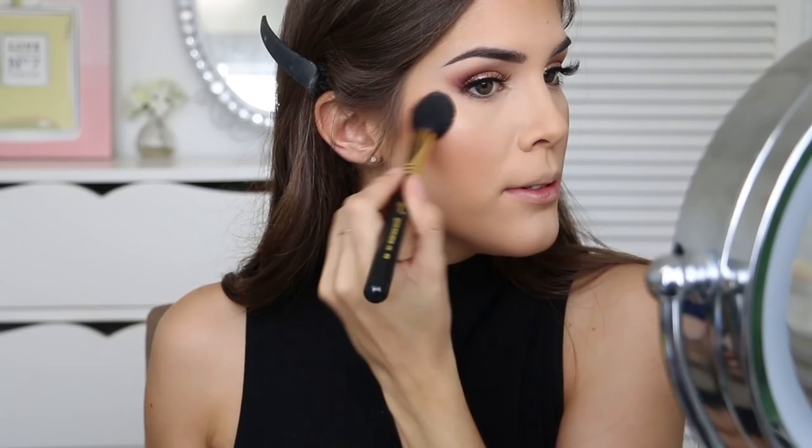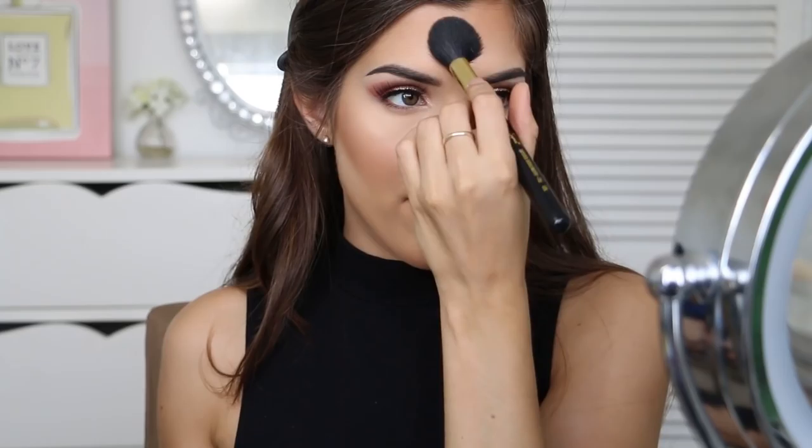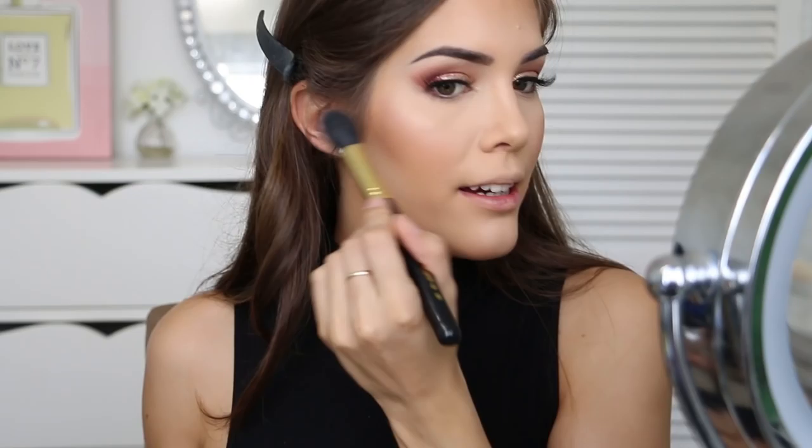Next up is highlighter and I'm going to use Mary Luminizer by The Balm. I love this highlighter — it's so pigmented and so pretty. I'm going to take some on my Sigma tapered highlighter brush and dust this on top of my cheekbones, my forehead, down my nose especially on the tip, and on my chin. Then I'll blend out that forehead highlight. I kind of just want to bathe myself in this highlighter.